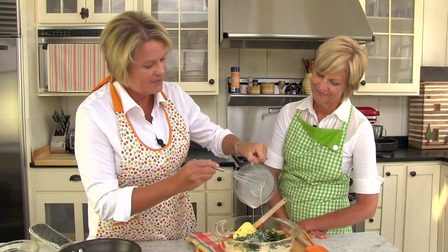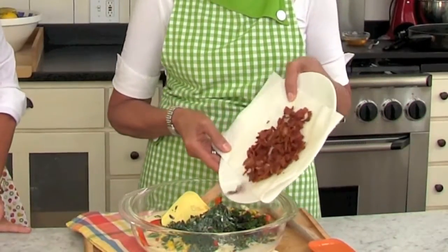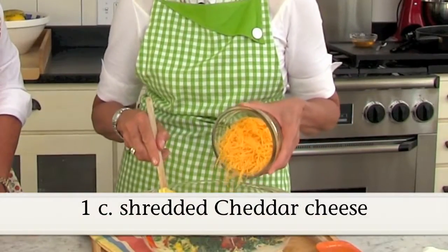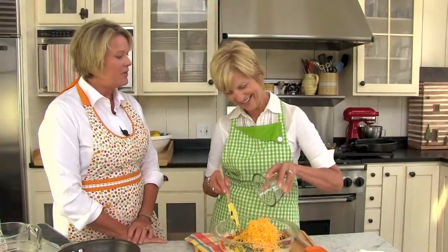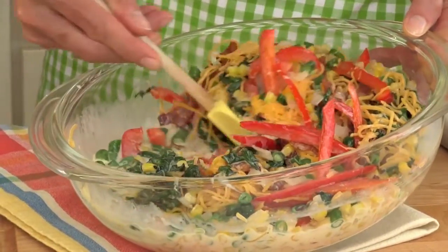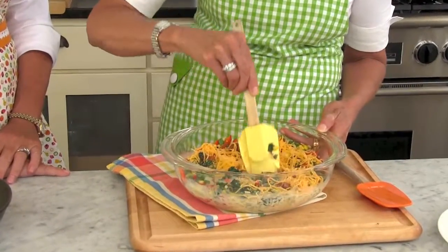We're going to let Vicki go ahead and finish it up — I get to add the bacon, the good part, as always. Doesn't that look yummy? Nice and crispy, that's what you want. And the cheese — I'm just going to toss that in there. You could use a Mexican blend, you could use mozzarella. It's like anything else — whatever combination of vegetables and cheese you like to use.